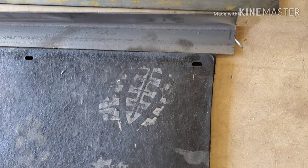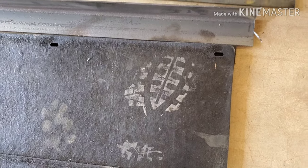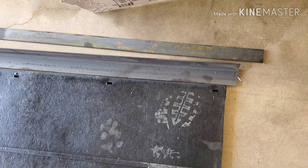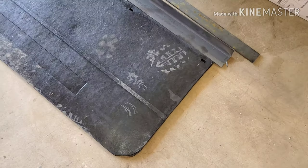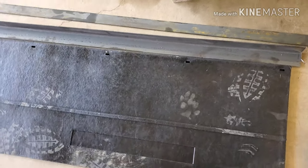What I'm going to do instead of just running bolts through with washers is sandwich it between the angle iron and the flat bar. That'll add some stability and keep it from tearing out. This actual rock guard is very thick — I don't know that it would rip out too much — but I have heard stories.